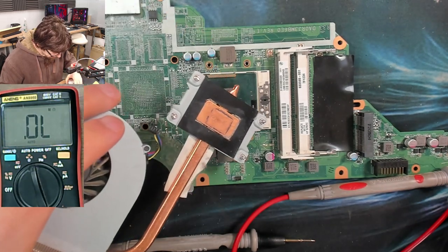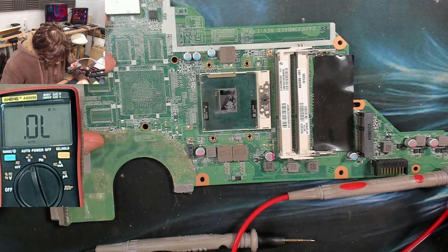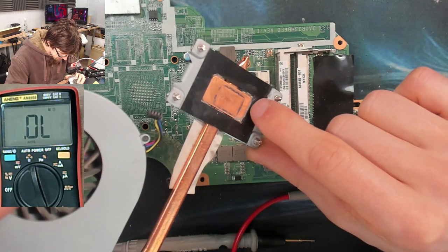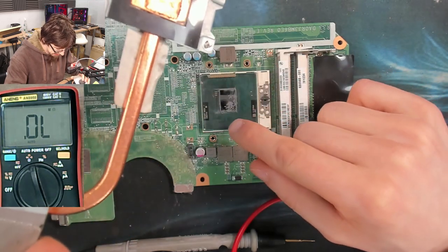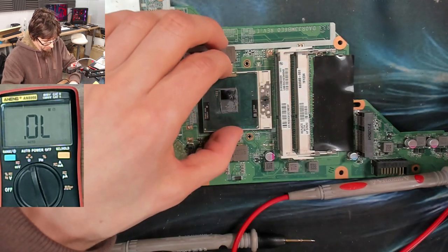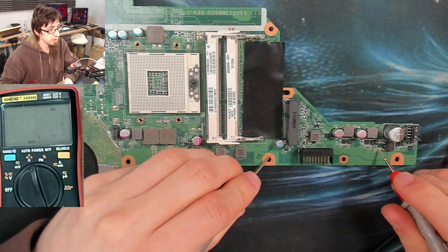There's like no thermal paste on this thing — that's a bit strange. That's very concerning; there was literally nothing there. It looks like some old thermal paste has been cleaned from this before. I reckon this has been off before, got cleaned, and they didn't put new stuff on. That's a shot in the dark, but either way that's really not a good sign.